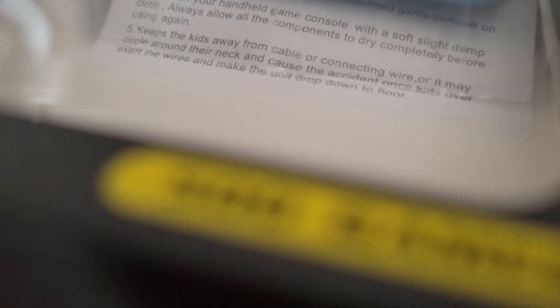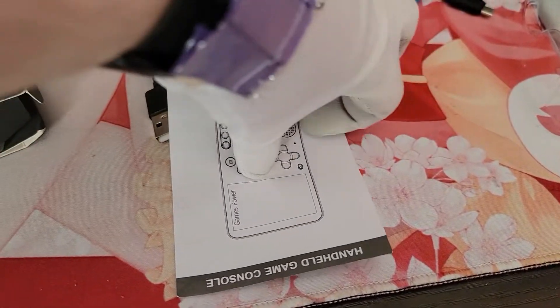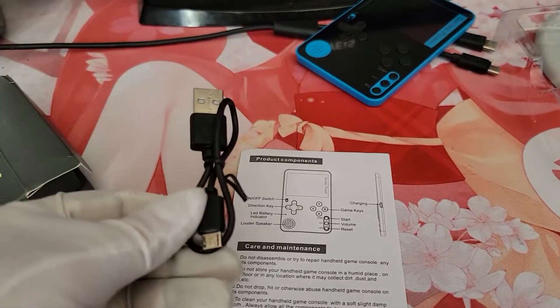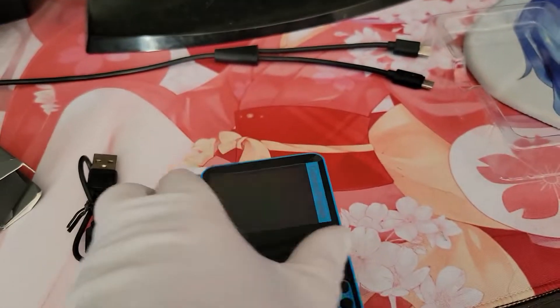So now we can just slowly pull it out of the package, if it wants to come, that is. Never know with these things. Alright, so we got the toilet paper here, the handheld manual, charger, and here's the system itself.